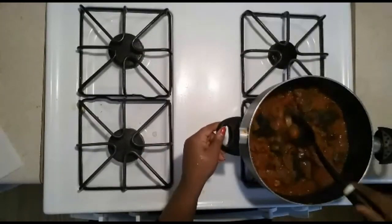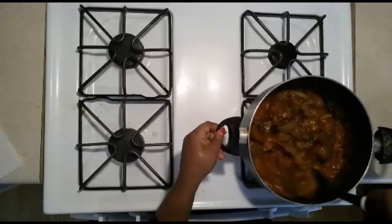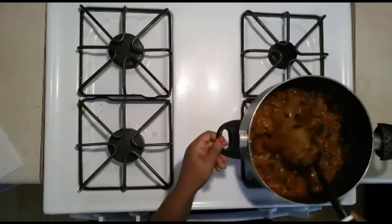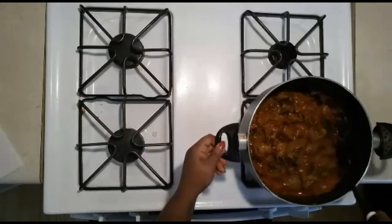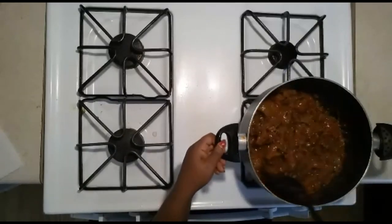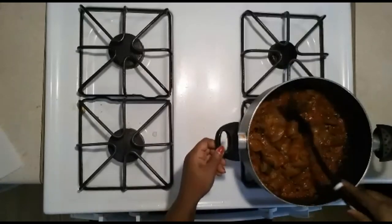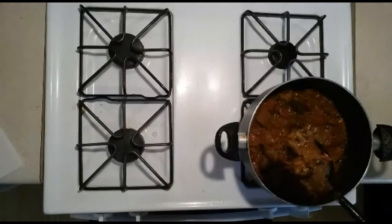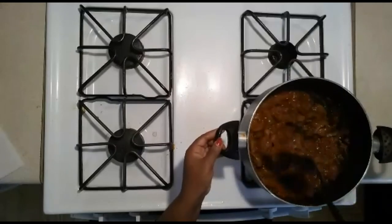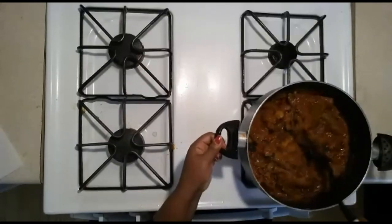I'm adding more mint leaves — it's done, it's amazing! That's how it looks. We are done! I'm going to go ahead and show you how this can be served using plantain, yam, and rice.